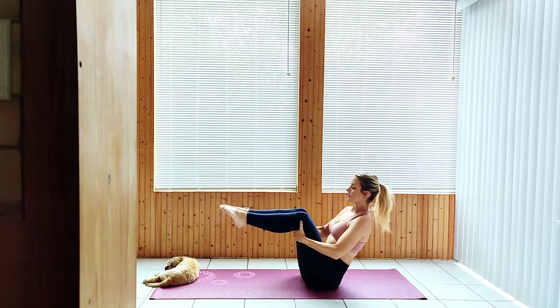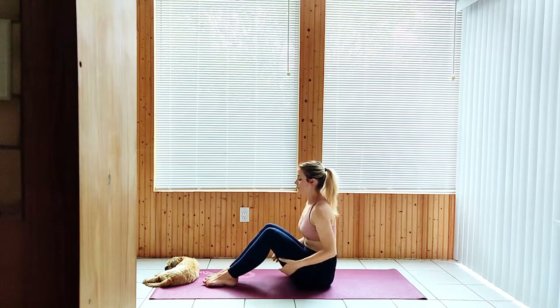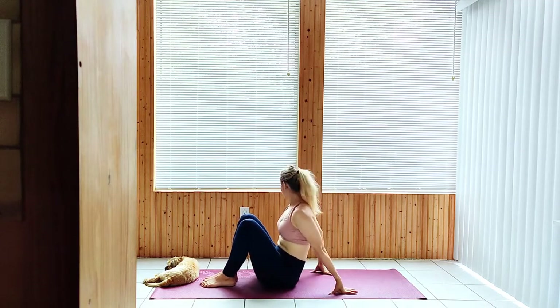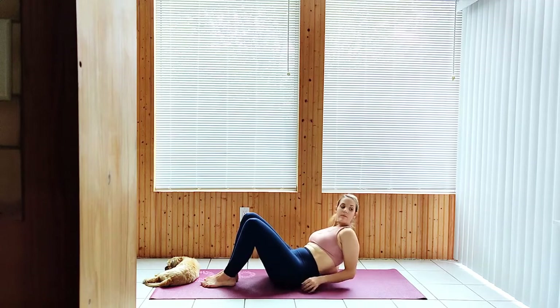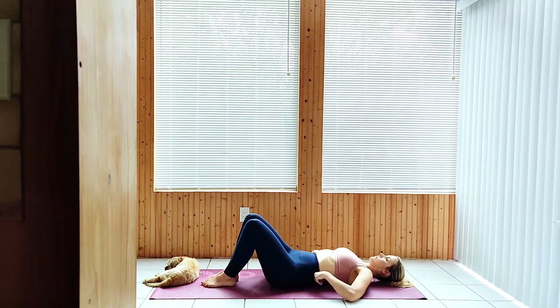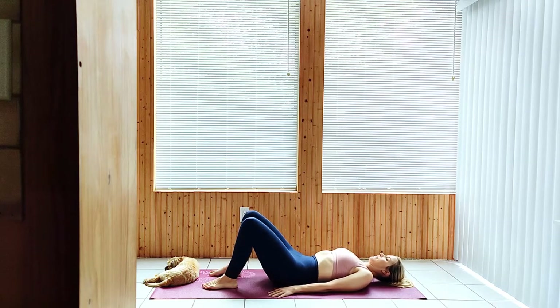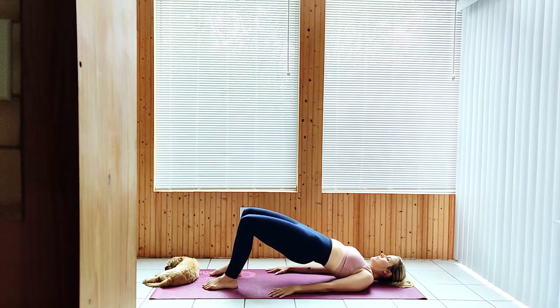Lower the feet and make your way onto your back, arms at your sides. Raise the hips to a bridge pose and hold.